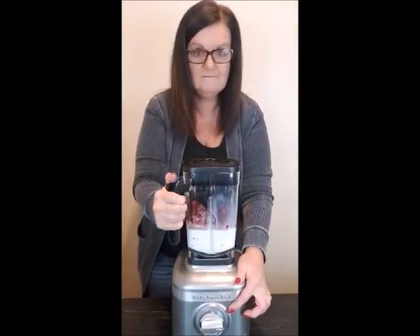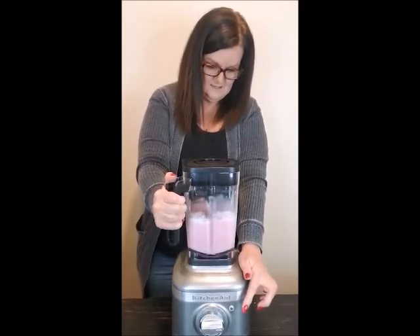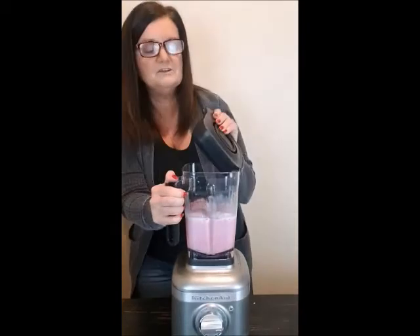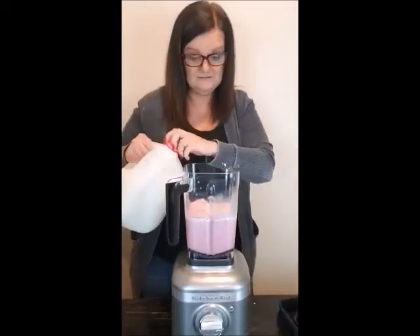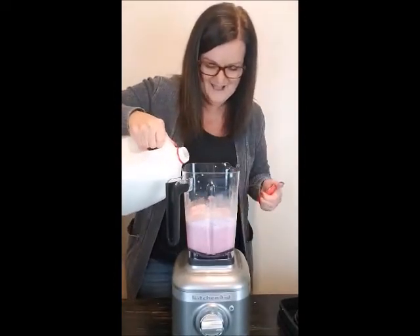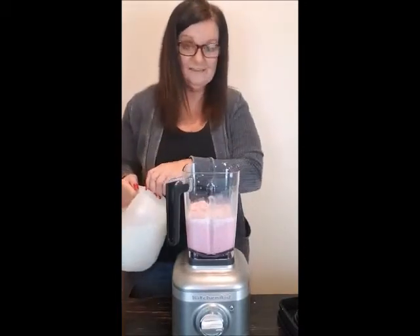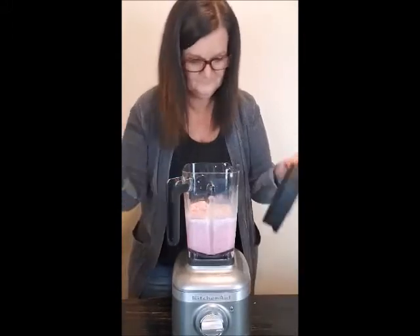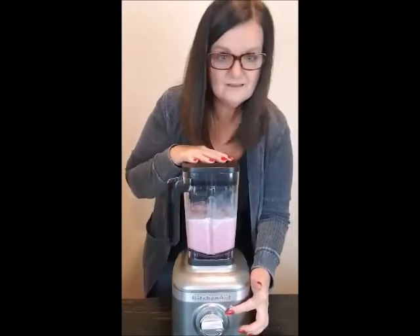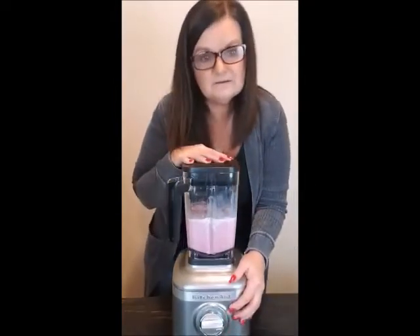I need some more milk — I put a lot of ice cream and raspberries in this one, it's gonna be yummy and thick. Let's try that again. It ended up on the smoothie setting — I wasn't going to use the smoothie one, but that's okay, we'll leave it on smoothie.